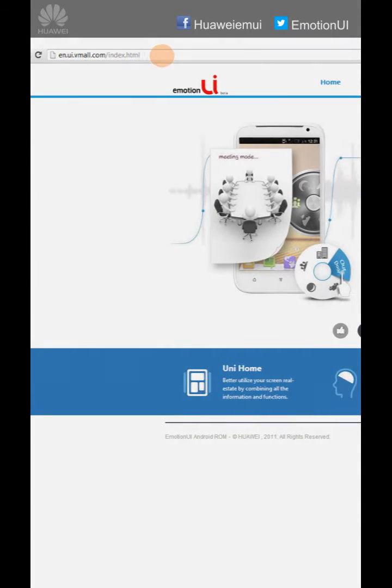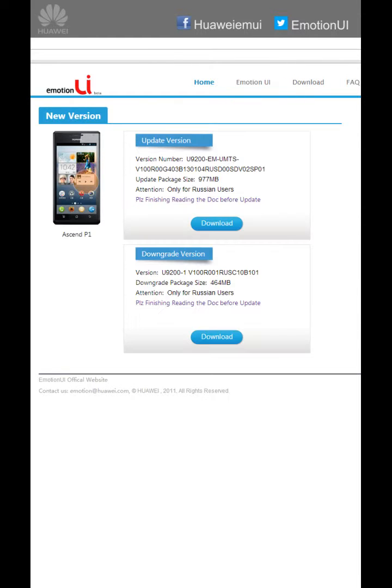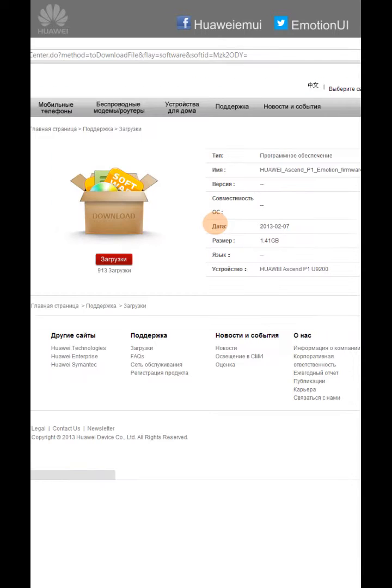To download the upgrade software, visit our Huawei Emotion UI website, click on the Download tab, click on SNP1, click on the Download button, and click here. Once we do this, the upgrade.rar file will start downloading.